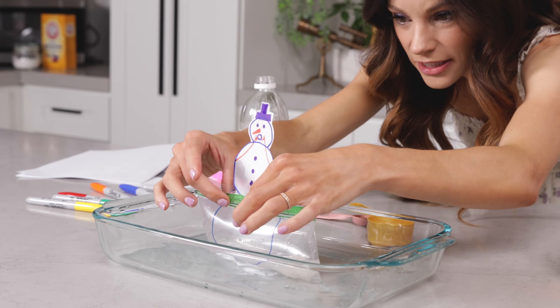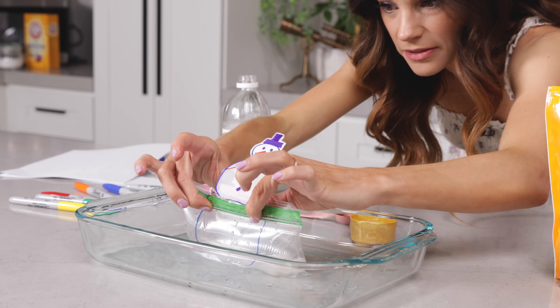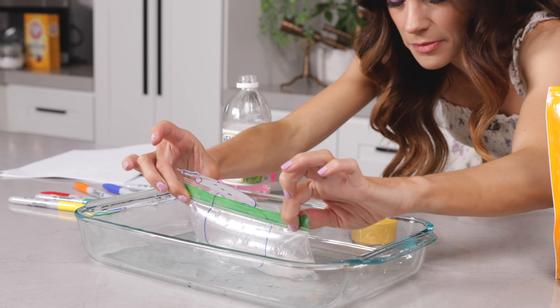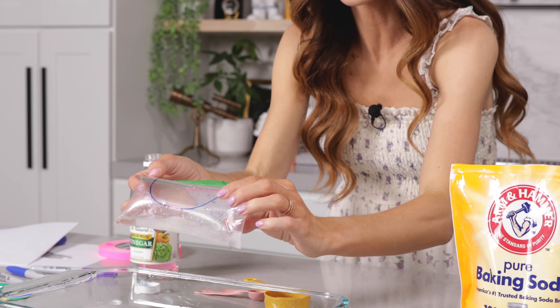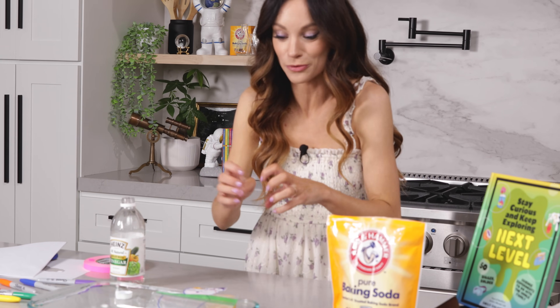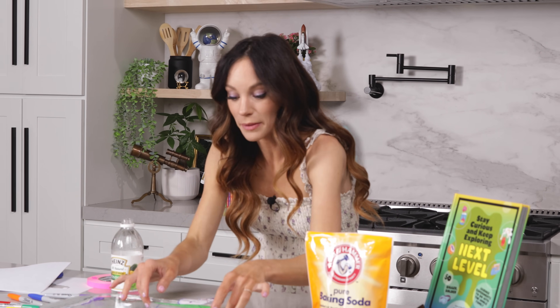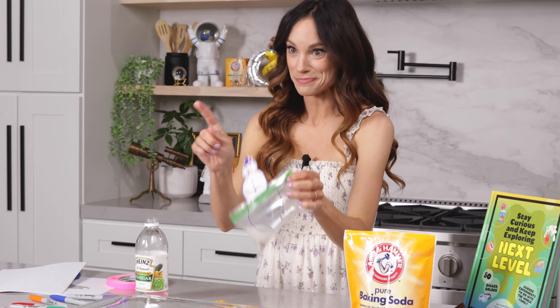Oh shoot — the bubbles are escaping. I wonder if I didn't make a perfect seal because I can see some of the bubbles getting out. Yeah, I didn't seal my bag completely. And when you do that, it's not going to work because some of that air is going to escape and it's not going to release all at once. So let me redo this and make sure I create a perfect seal with my snack bag.